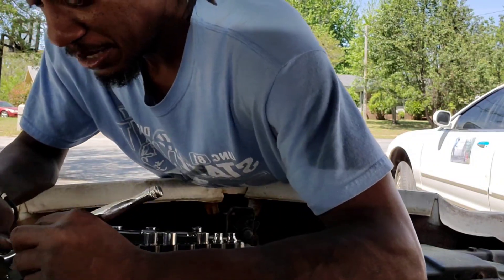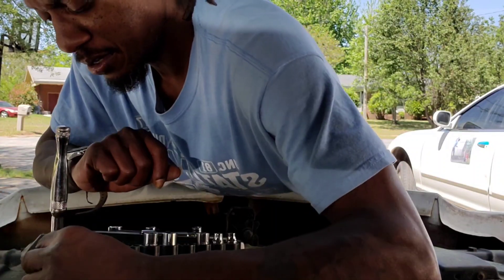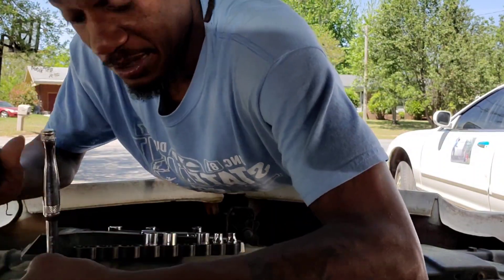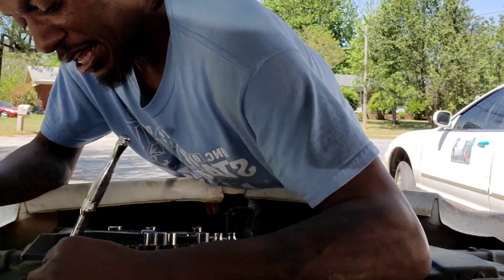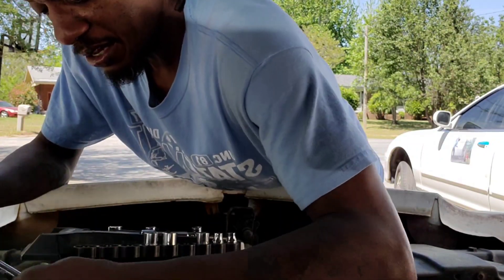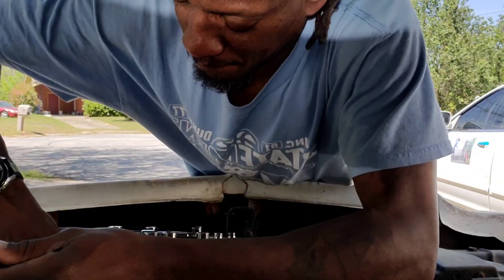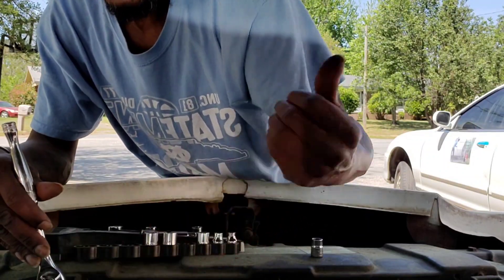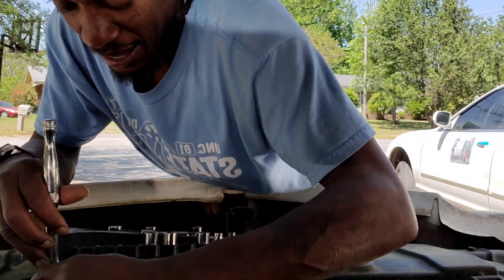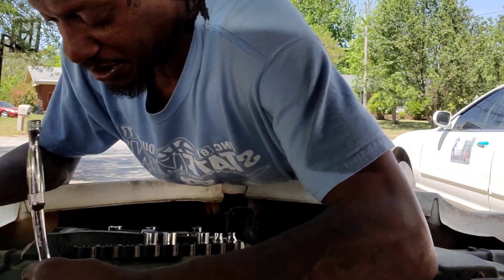Y'all know I'm not the mechanic at all, but I got me a new radiator coming in finally so I'm gonna attempt to change it myself. I got my other homeboy about to come over here in a minute to help me try to finally take off the studs on my 1998 Acura Integra - you see it right there. I only got one stud on there so I gotta change that out.